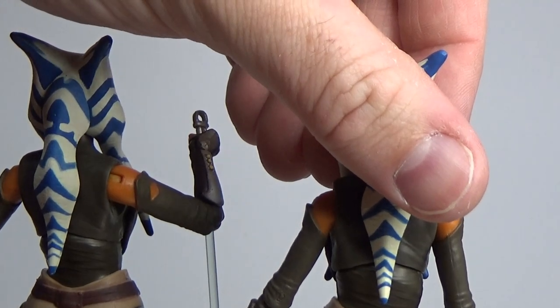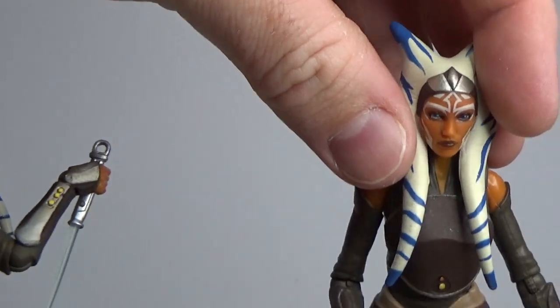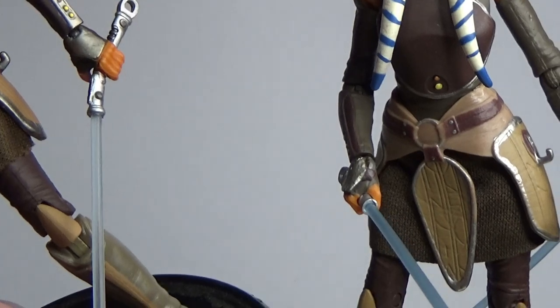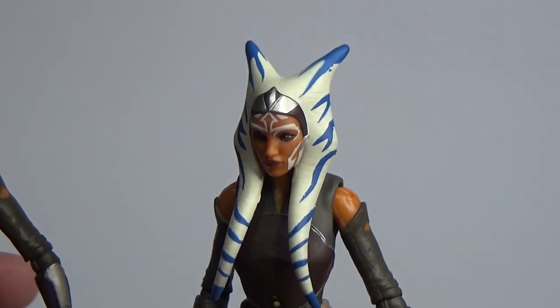Ever so slight changes in shading perhaps, but that's just the paint from the factories more than anything. The lightsabers definitely appear to be a little more blue in this one, but I like the whiter ones more — so I may switch them out.